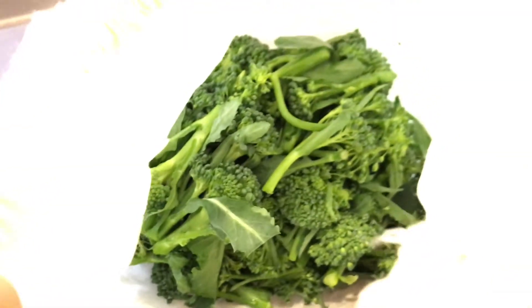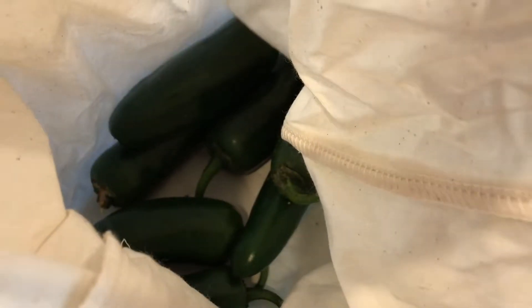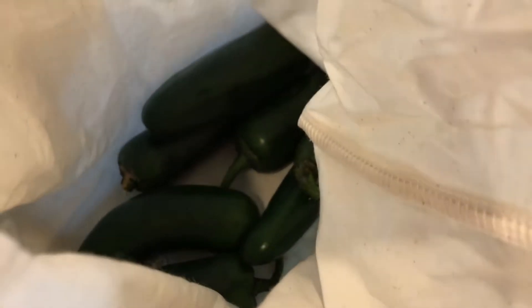Got some broccoli — about a pound — and some peppers. I'm not really into them right now; they're sort of expensive and lately they've been a little too spicy, so they just don't appeal to me as a snack. But yeah, all for 20 bucks.